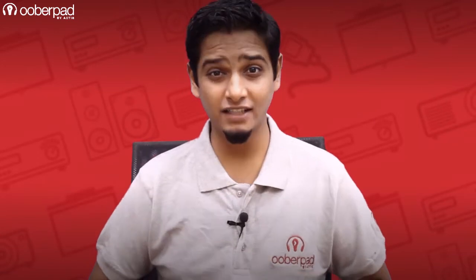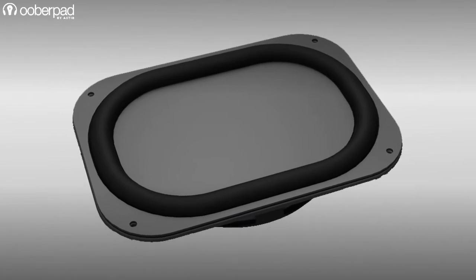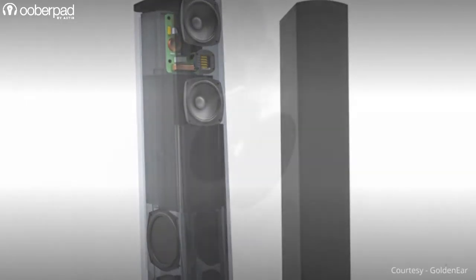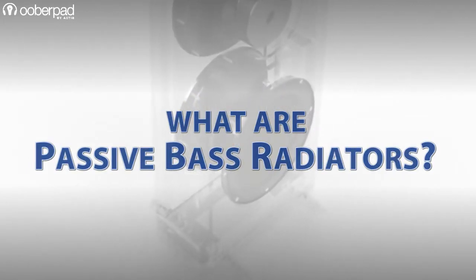Hello and welcome to UberPad, India's first smart AV e-commerce store. Passive base radiators are increasingly becoming a common sight in many types of loudspeakers over the last few years. You may have heard the term many times in our previous videos. So what are they and what do they do? In this video, we'll give you a quick primer on passive base radiators and what they have to offer.